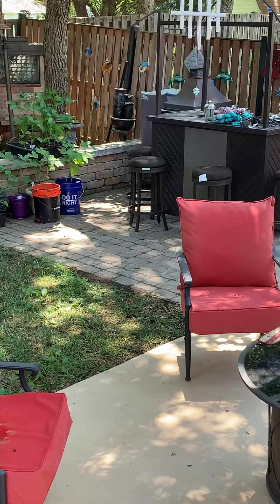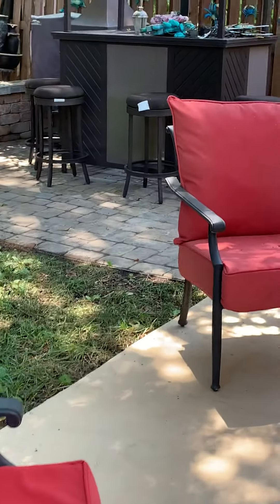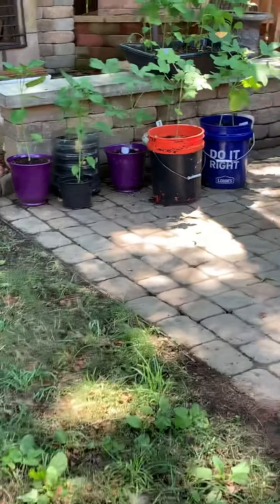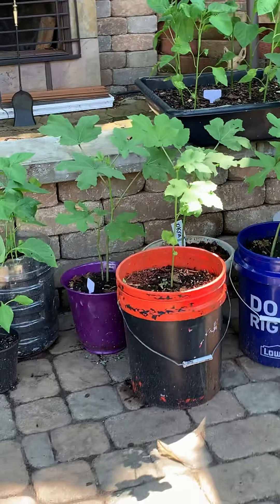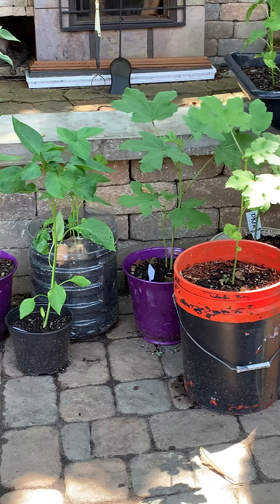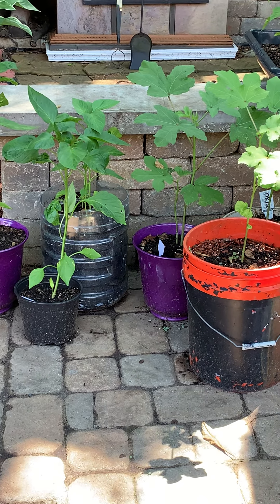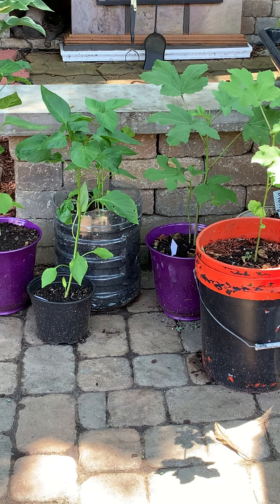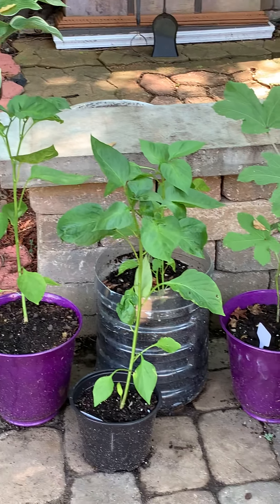The squash got to a certain size and they stopped. I have four squash and the largest one probably got about four inches long and it stopped. Two of them just stayed that same small size. I think something had gotten into it because I hadn't used any type of pesticides or neem oil — I hadn't used anything, I was just doing it all natural.